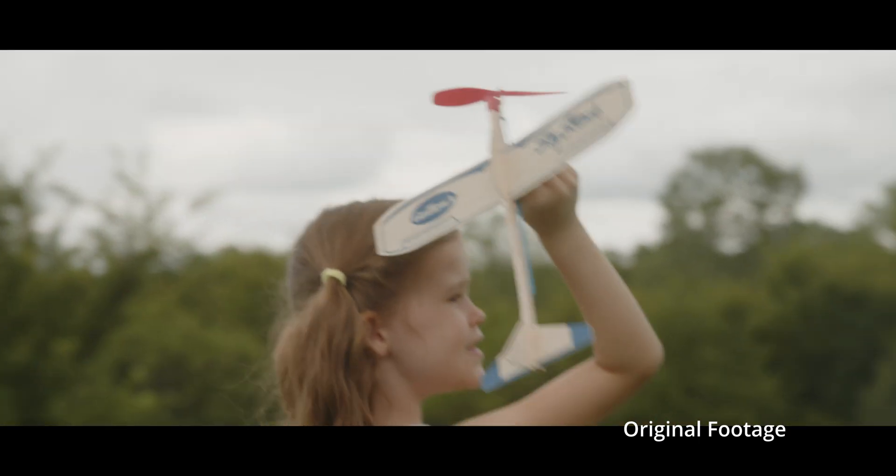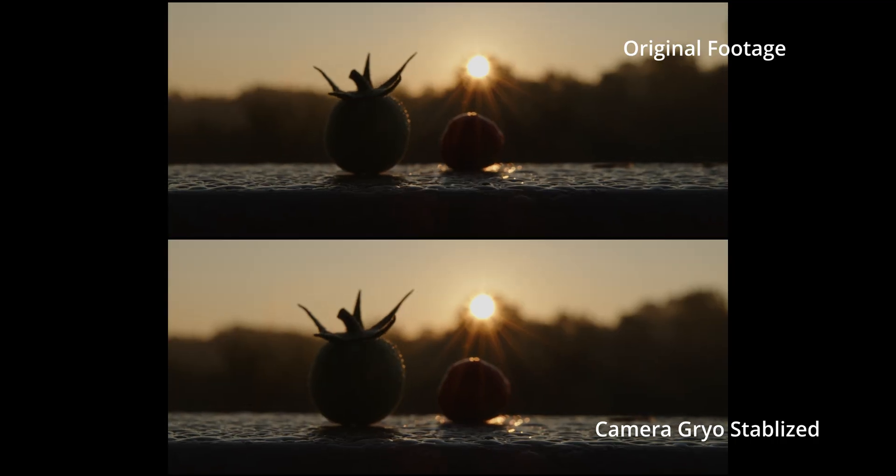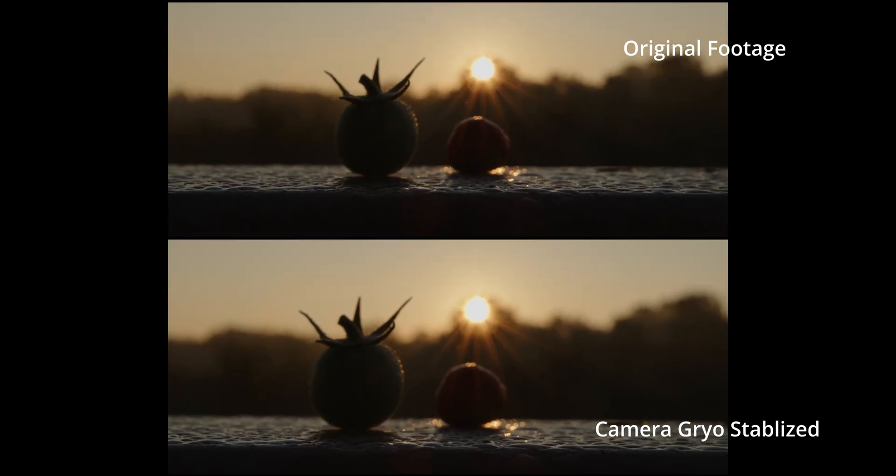The less expensive version without the ND is a great option for a lot of people like myself and others who shoot multi-camera. You can use this camera with Blackmagic's new Ursa Mini 6K, which has the same sensor, and have a really true multi-camera effect with everything looking the same across the board. Brilliant use of gyro-stabilization — I'd love to see that in all their cameras.